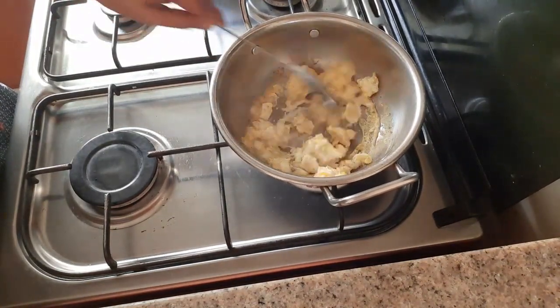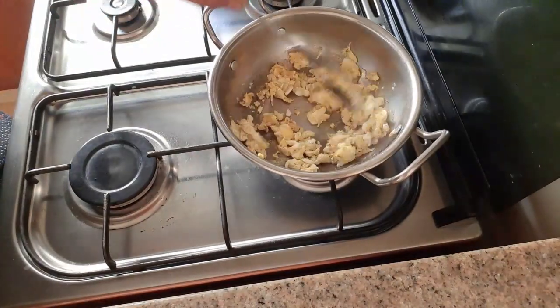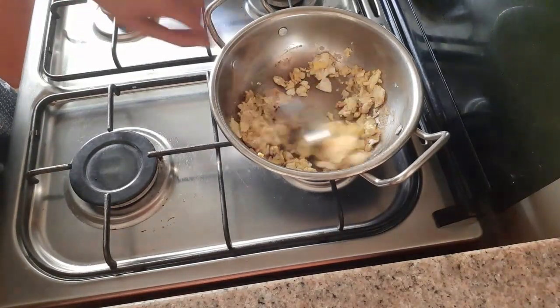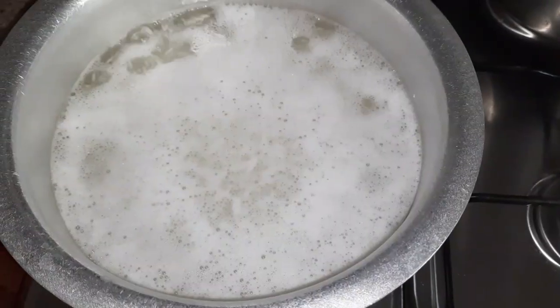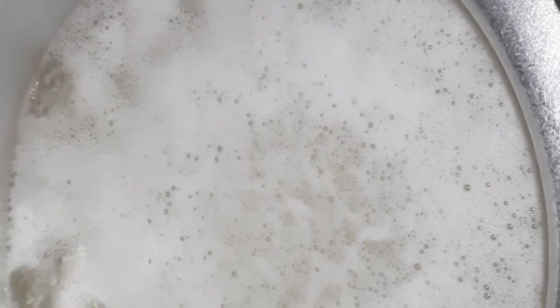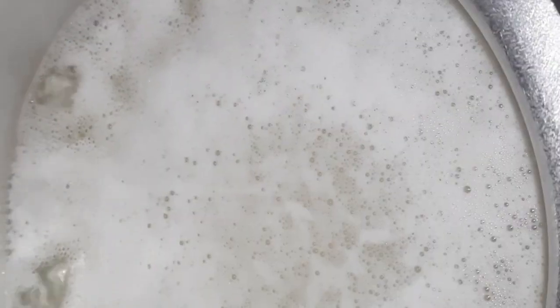Let it cook for another 5 minutes on low flame. After it gets cooked well, stir continuously for a minute, then turn off the flame and keep it aside. The rice is boiling — now we can turn off the flame and strain the rice through a strainer.